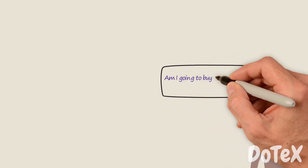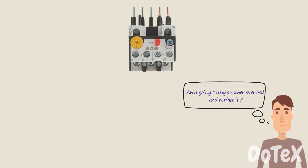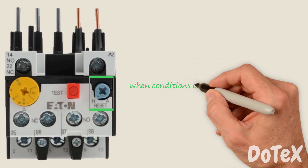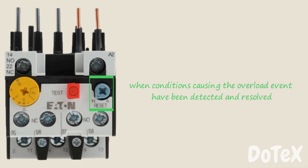Do I need to buy another overload and replace it? No — the overload relay can be reset when conditions causing the overload event have been detected and resolved.